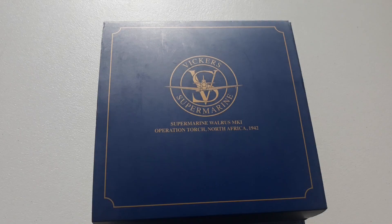Today's example is a Vickers Supermarine Walrus Mark I, a World War II aircraft with markings from Operation Torch, a North African campaign during 1942. The Walrus was a British amphibious aircraft used by Allied forces during World War II, mainly in reconnaissance and rescue roles.